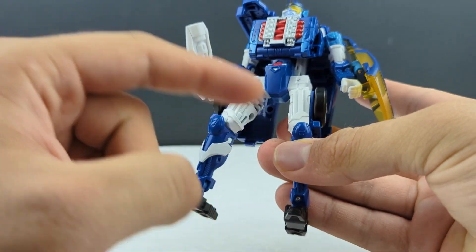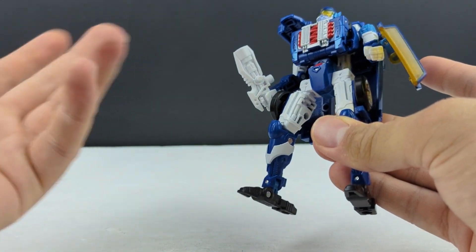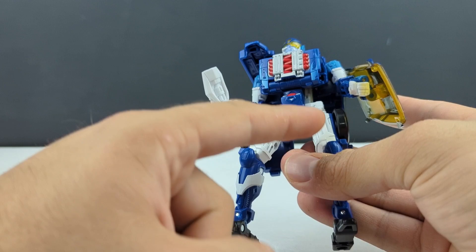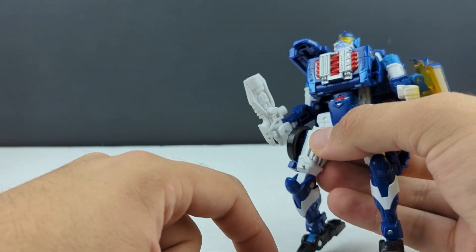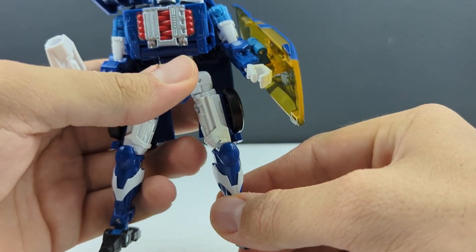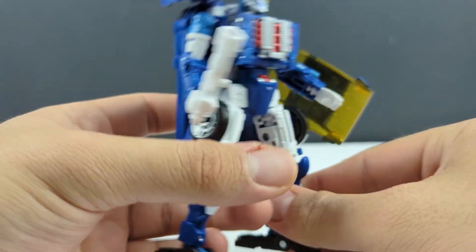Getting into paint details — his whole thigh is painted white; don't know why it wasn't just molded in white. It seems like a waste of paint they could have used somewhere else, like the pinstriping for his flames. Like, you've got white paint here, here, and here — why couldn't you just open the gate for white on the thighs, especially since the way the thighs plug into the knee it kind of just starts flaking off. You do get the Autobot symbol, and silver and red on the chest.